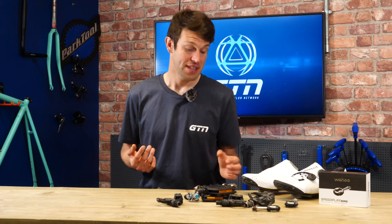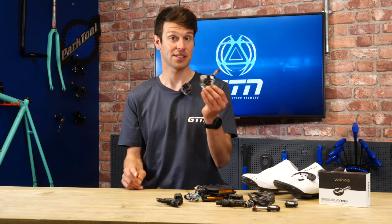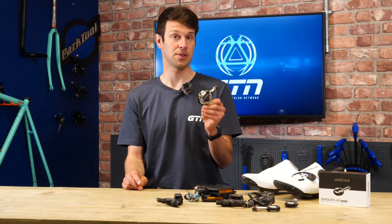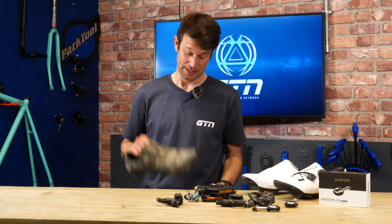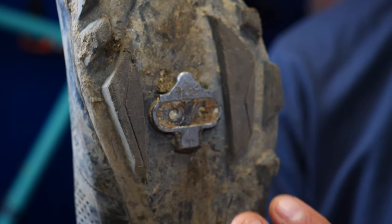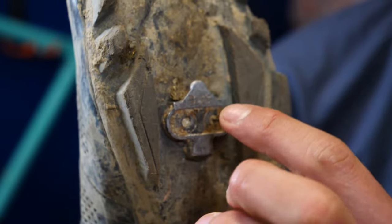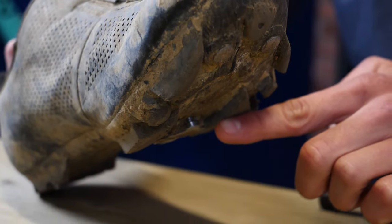Let's start with the SPD. This has been around for well over 20 years now and it's changed very little in design in that time. It's very popular with mountain bikers, cyclocross riders, gravel riders, and even commuters. I've brought in my mountain bike shoe but it's very muddy, sorry. It uses a very small metal two-bolt cleat which is recessed into the bottom of the shoe, which means that you can more or less walk around in this shoe as you ordinarily would without hobbling around on a cleat or damaging it, which is also why they're very popular with commuters.